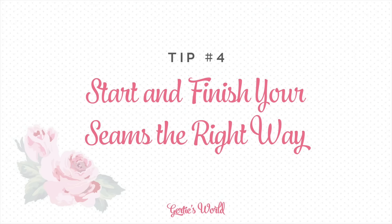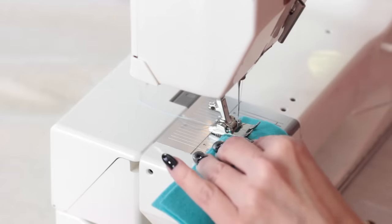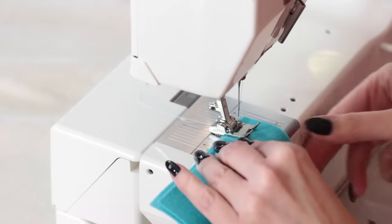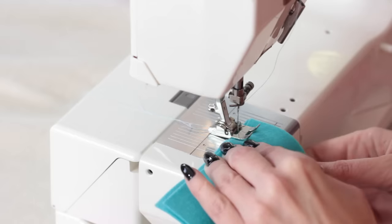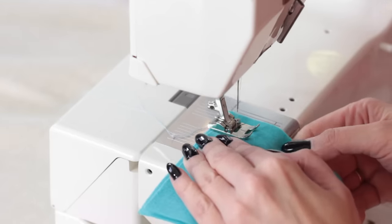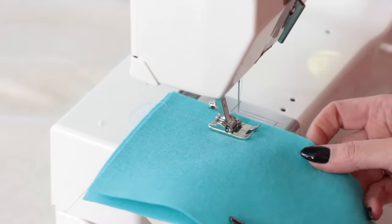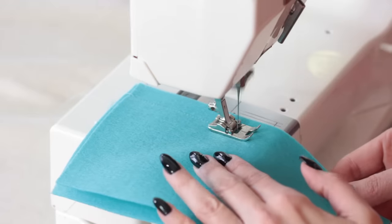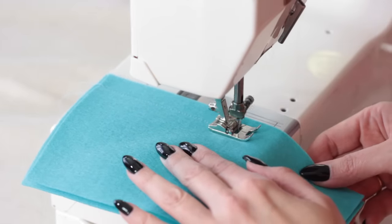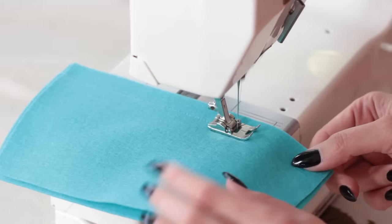My next tip involves starting and finishing your seams. You always want to start at the very edge of your fabric right here. You're going to backstitch at the beginning and end of a seam. When you're stitching, if you have trouble keeping your stitches straight or your seam allowance, I always tell beginners: don't look at the needle going up and down. You'll probably make yourself dizzy and you'll get off track. I'm looking at the line right over here at five-eighths of an inch.